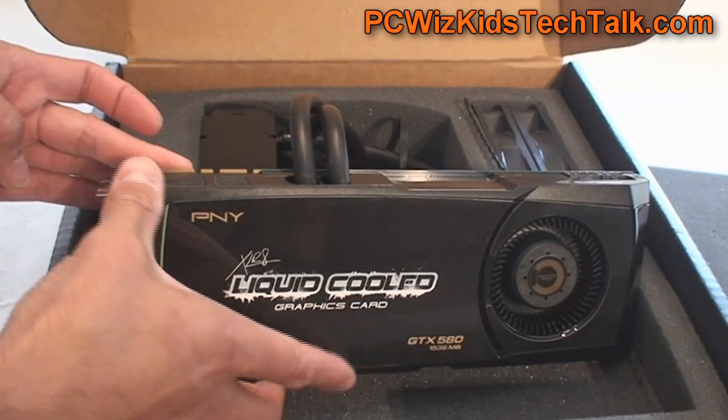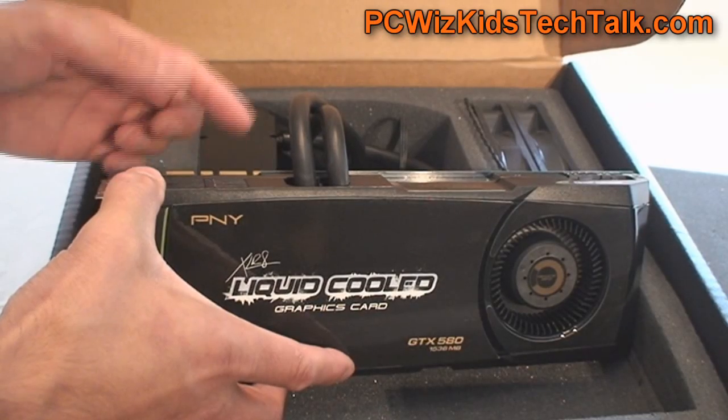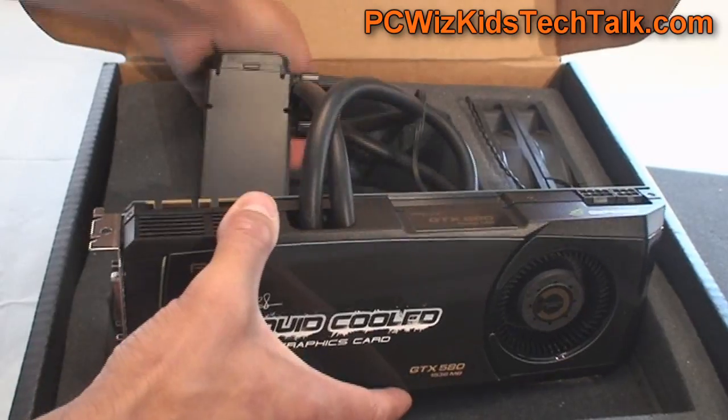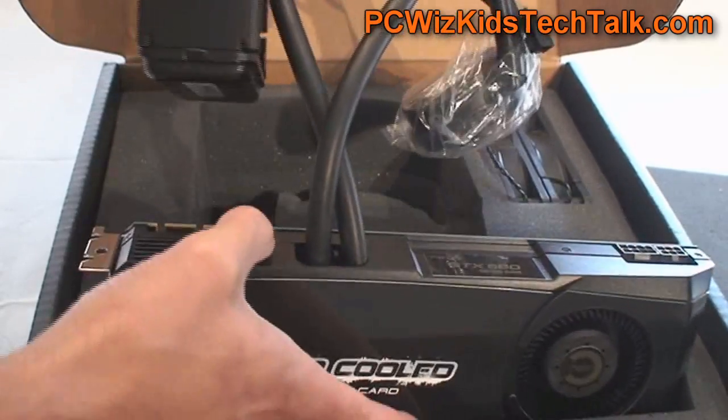The radiator at the back — and you can hook this up in SLI — but keep in mind that there are a lot of cables and tubes going around here, so you've got to handle everything with care.